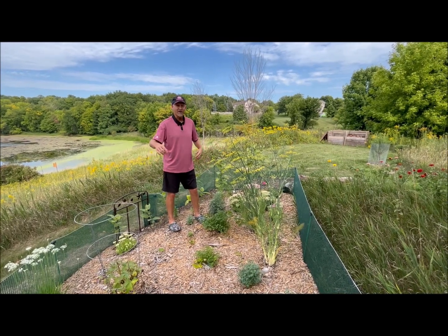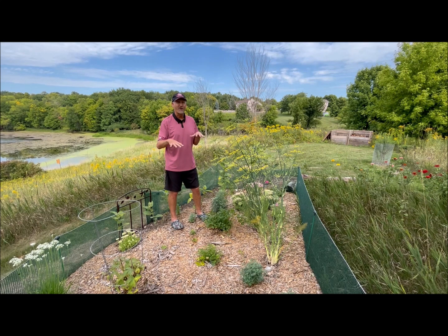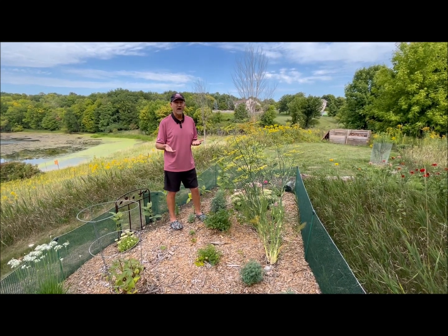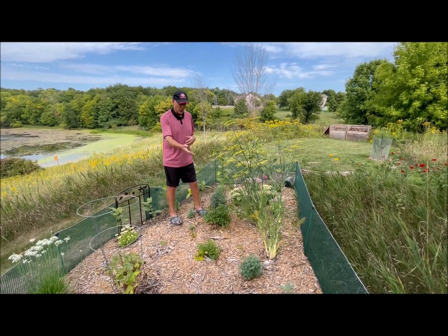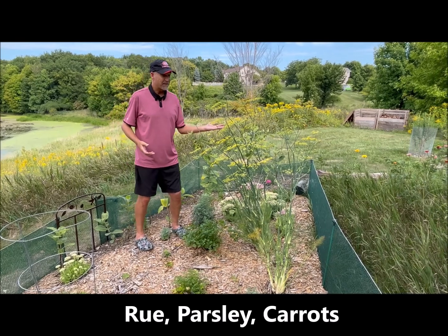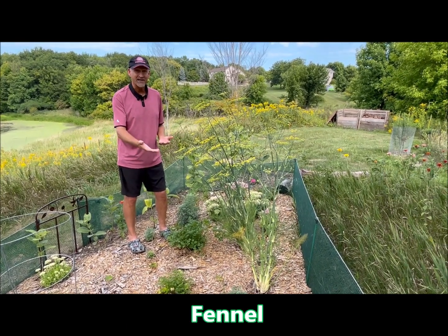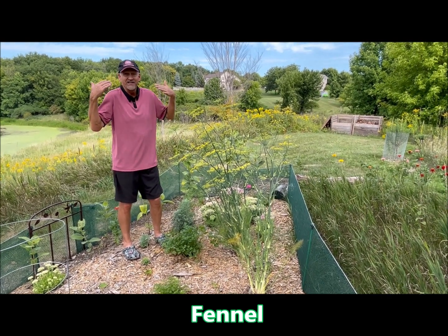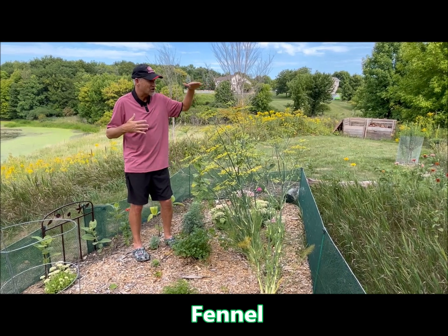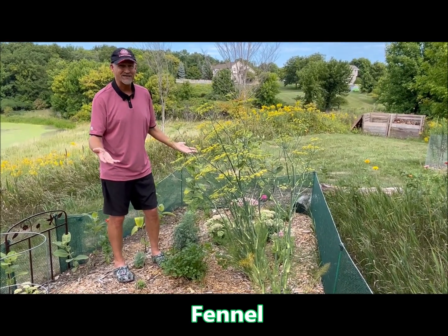This part of my garden has a little fence around it to keep the rabbits out so they wouldn't eat all my parsley family plants — the host plants for the black swallowtail. Inside I have some rue, parsley, carrots, and this big plant here is fennel. It's gone crazy this year. I just planted it earlier this spring and it's almost as tall as I am — probably five and a half feet tall. Unfortunately I haven't gotten black swallowtail caterpillars on it.